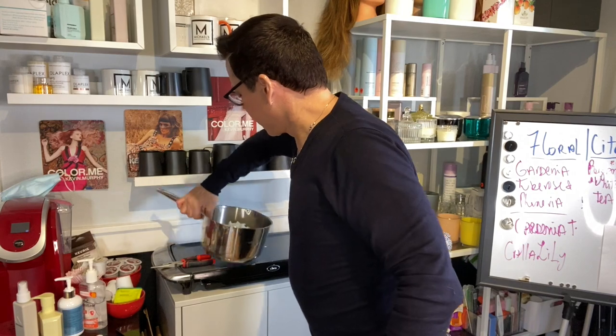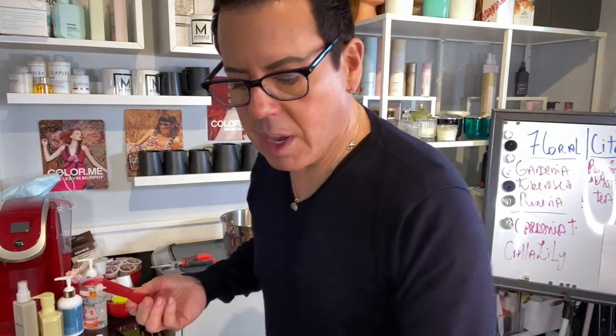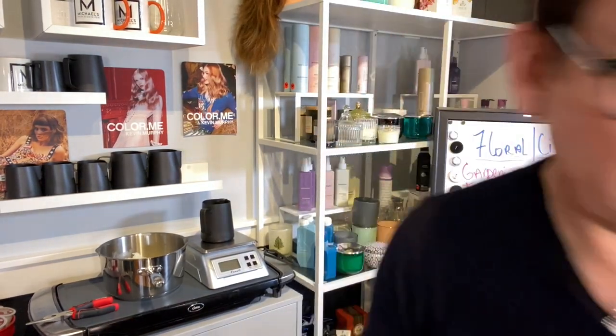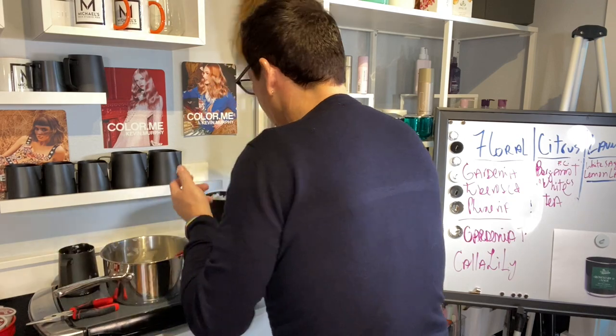Since the wax has solidified, I'm going to do another experiment. I think the fragrance load is way too heavy, so I'm going to take a quarter of the wax out and replace it with fresh wax. Ten percent fragrance oil is way too potent — it gave me a strong hot throw in only 15 minutes. The candle calls for 12.1 ounces of wax and 1.4 ounces of oil, totaling 13.5 ounces. So instead of using all original wax, I'm swapping in fresh wax and this will be my first candle.